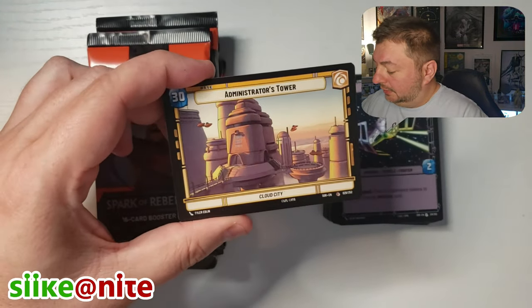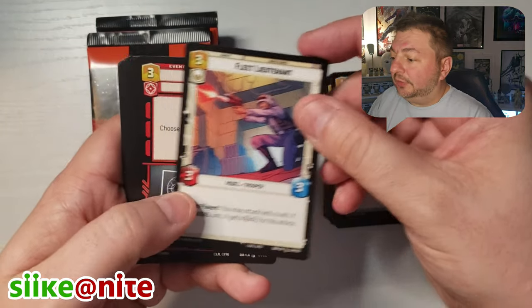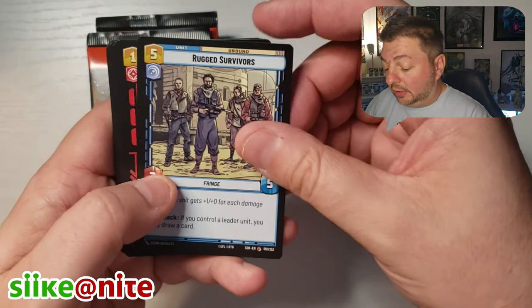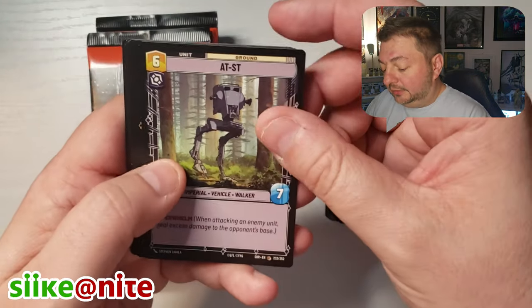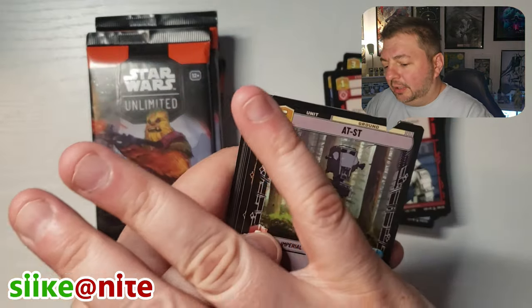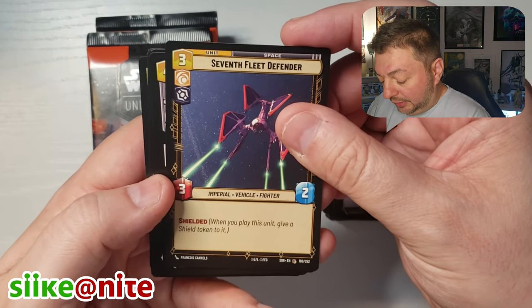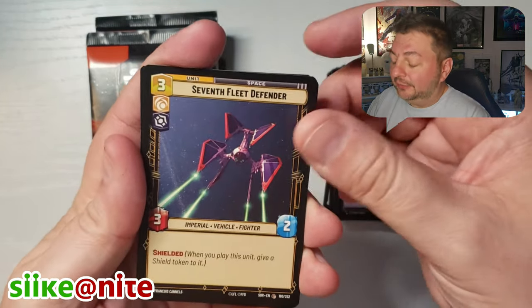We got Jyn Erso as our leader and Administrator's Tower for our base. We're going to try to keep going with the speed but still showing off the artwork. I don't want to go so fast that you can't see this stuff. Mission Briefing. I dig the art, but I also want you to make up your own mind because I know some people weren't digging the art or were very critical of it. I get that — some of these look very cartoony, some of them don't. They obviously have different artists.